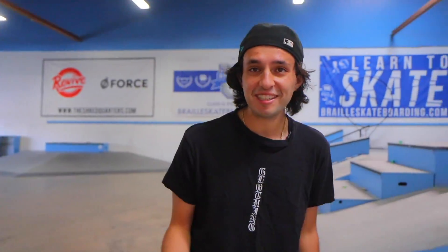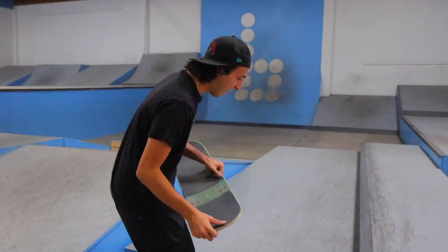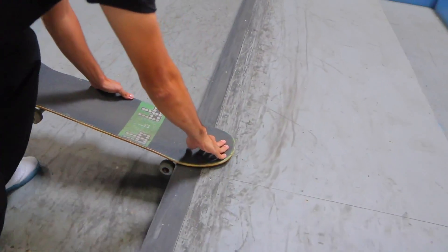It's McNug's birthday today, so we're doing this in his honor. We know you did a little flip in. You look pretty advanced, so I'm about to just get the little tail slide in — a little Ollie back tail.